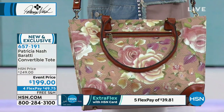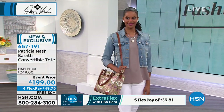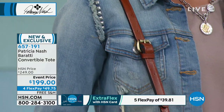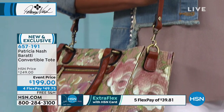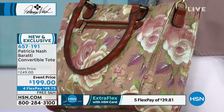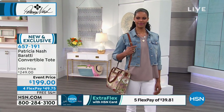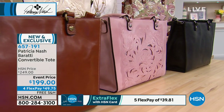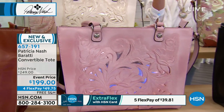This tote is absolutely perfect: 12 and three-quarter inches long, four and a half inches wide, ten and a half inches high. The handle is eight and a half inches so it can go on your shoulder, and the strap drop goes from 18 and a half to 21 inches. It's $50 off tonight during the anniversary event. We have four flex pays and it's going to ship absolutely free. The pink hasn't been seen all show because every pink one we've done today is sold out.